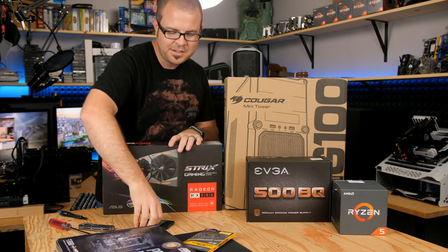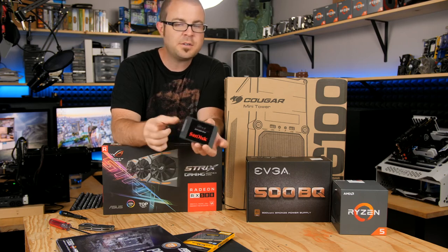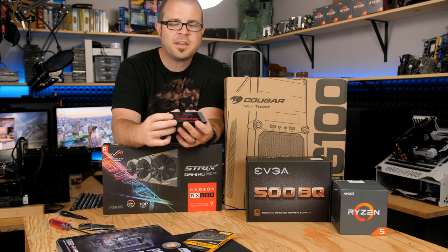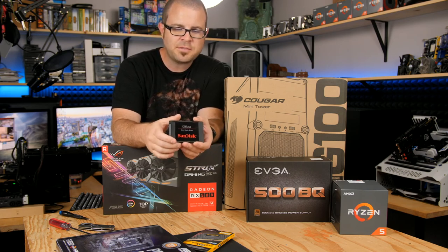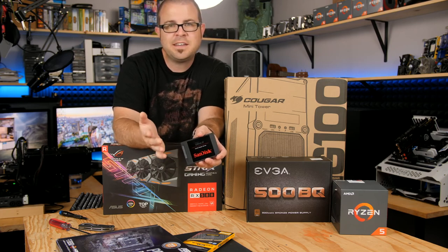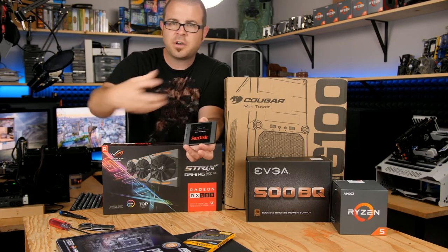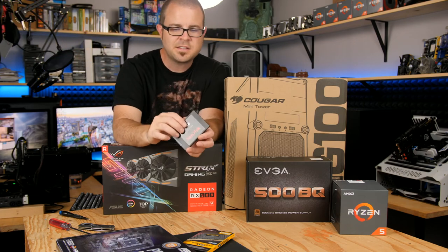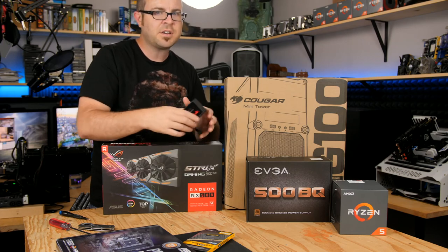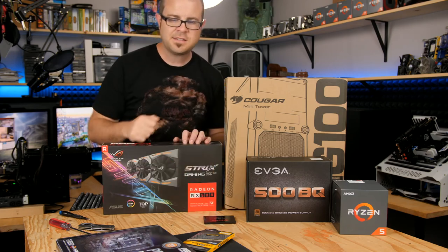The final thing we need is storage. I have an SSD because whenever I'm building a system now, I always go with an SSD. This is a SanDisk Ultra 2, 240GB. I recommend a 240 or 256GB SSD to start with, and then since it won't hold everything, I always recommend finding an old 1 or 2TB hard drive to add. If you don't have one, consider dropping another $40 or $50 on a 2TB hard drive. The SSD is what makes everything fast.